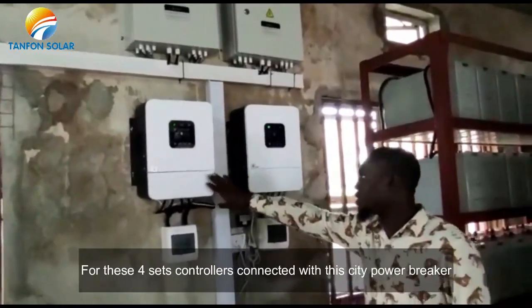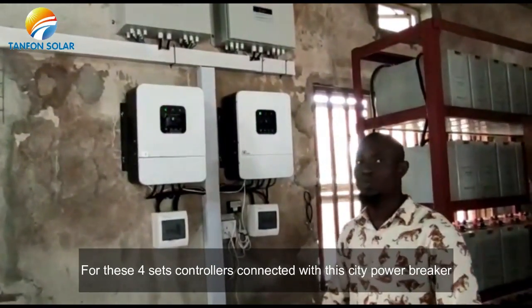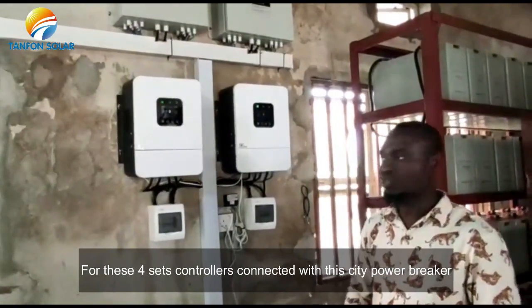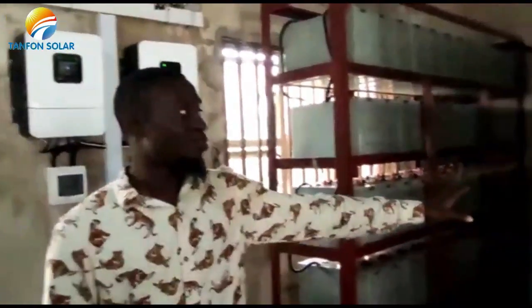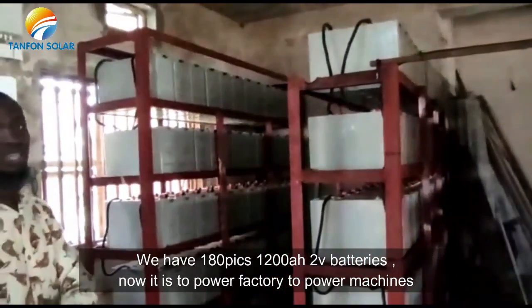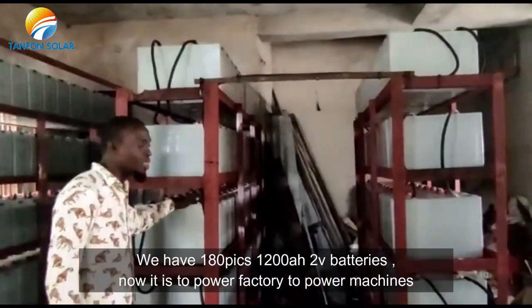It is properly set up with circuit breakers to protect against surges and other related issues. Right here we have 180 pieces of 1200 Ampere-hour batteries, 2 volts each.